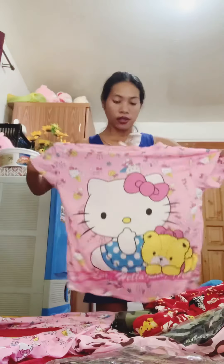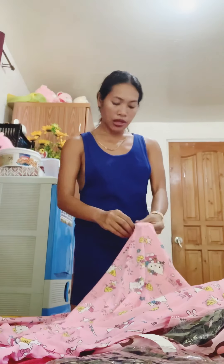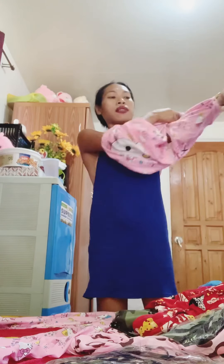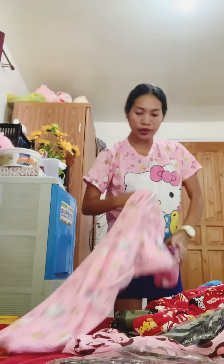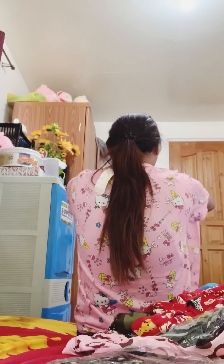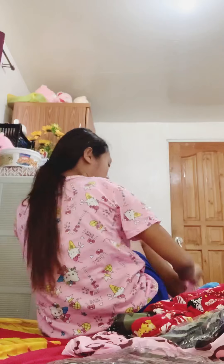Halukiti! So, i-try natin din siya guys. Kasya din ito sa ano? Kasya din siya sa small. Kasya siya sa small guys. Kasi sa mga — kasi sa sadaan yung pajama.